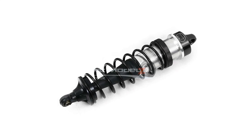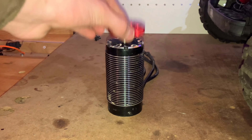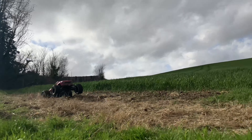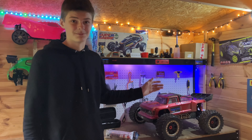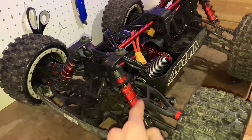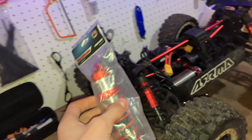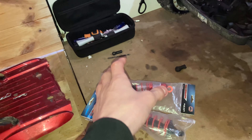Hey guys, in this video I've got a few upgrades for my Arrma Outcast 8s. I did a quick video the other day where we put a giant one-fifth scale light combo in there and some Proline Badlands, and it's made this thing really good fun and really fast. But it's still got a couple of problems. These are the stock Arrma shocks — they look nice, they perform nice, but these shock shafts are really thin so they bend, and I also always snap these bits here. My friend Paul recommended these to me and they should fit on there perfectly. I thought I ordered four but only two came.